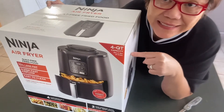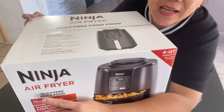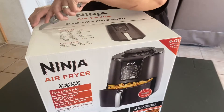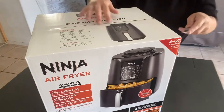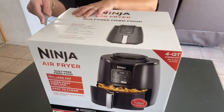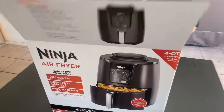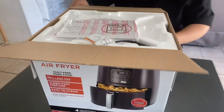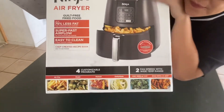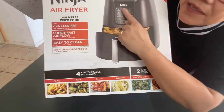Today we are going to be unboxing this Ninja Air Fryer that I got from Amazon. This is an Air Fryer by Ninja.